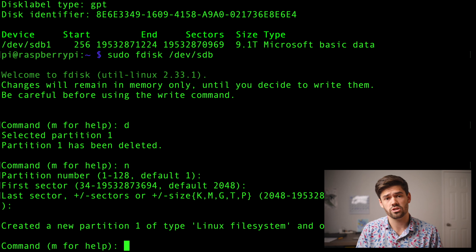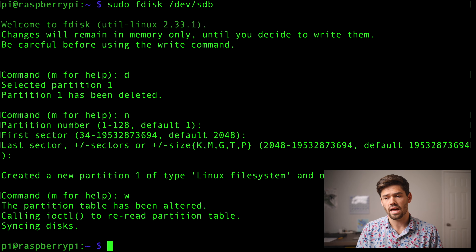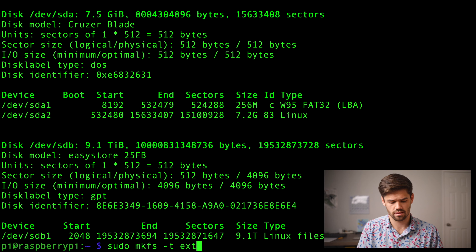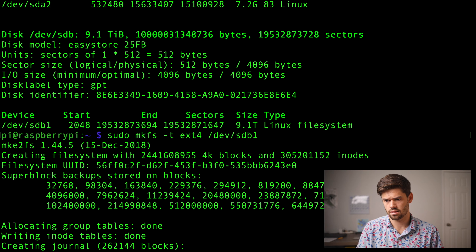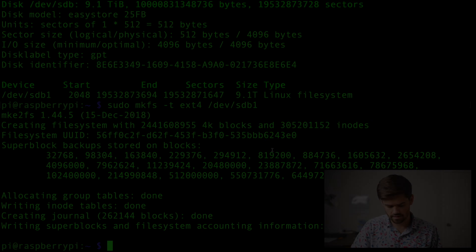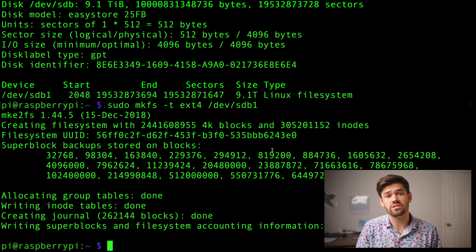We have now created a partition on this disk, so we will hit 'w' to write it, and now it should be done. If we run that fdisk -l command again, you probably do not have a Linux file system beforehand. So now we need to make an ext file system on there — we're just going to do sudo mkfs -t ext4 and then this path right here. This time it's the full path and it's going to take a little while, especially because it's a spinning disk and a pretty large hard drive. Now we've got the ext file system on that drive.